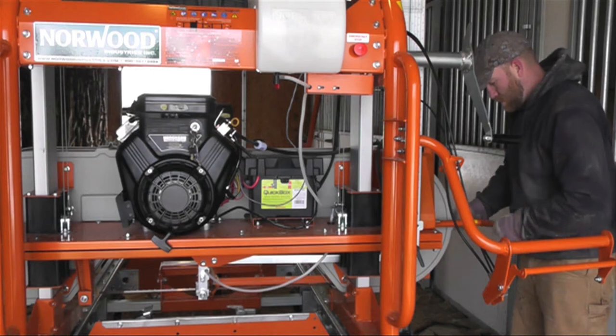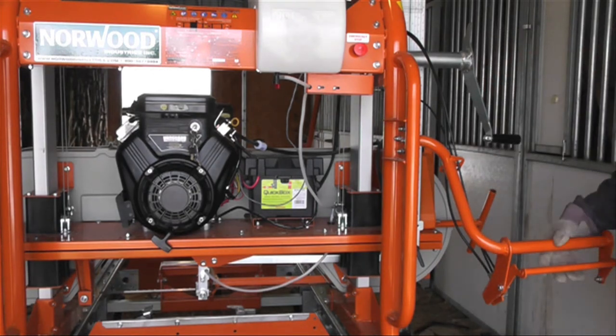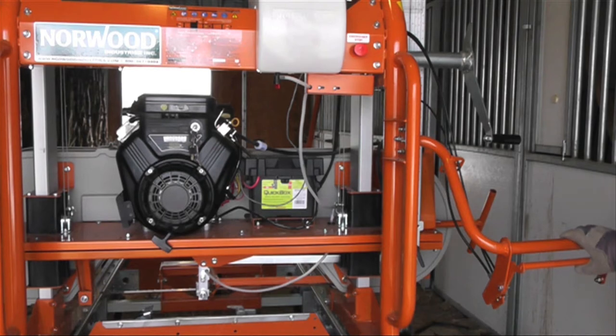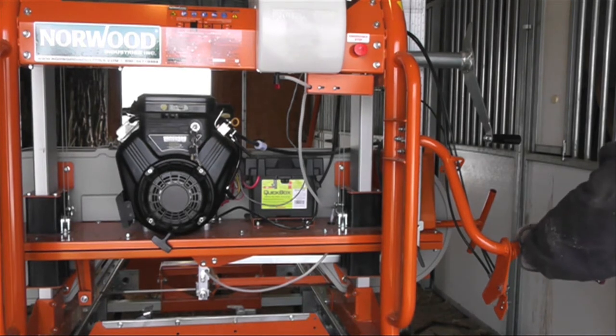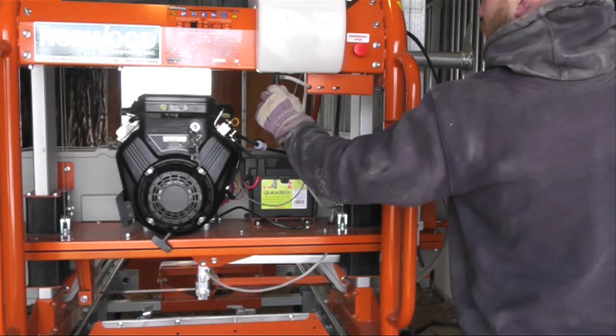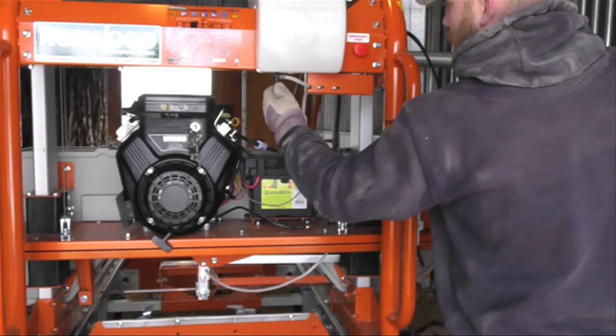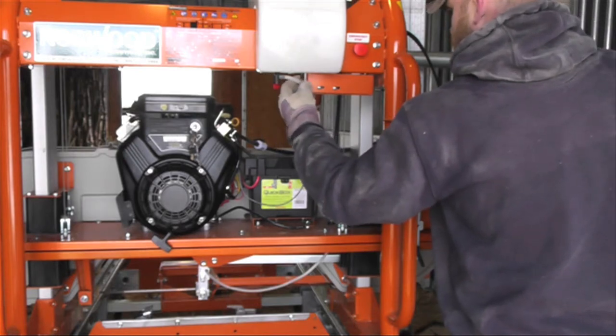The instructions for our mills say to turn it 6 half turns, which equals 3 full turns. You also want to make sure your water is flowing, because that's important for lubrication.